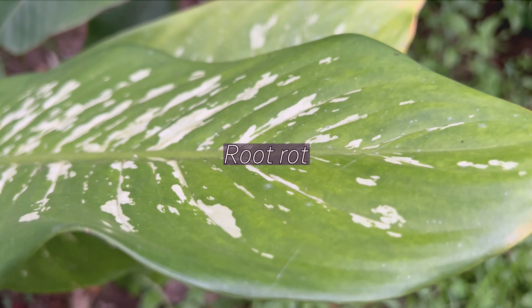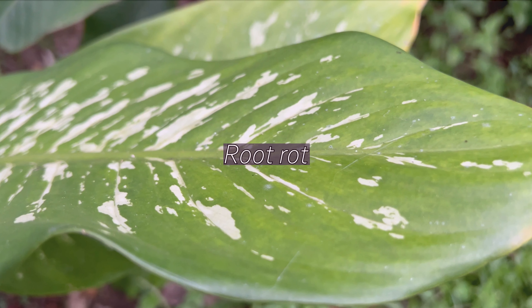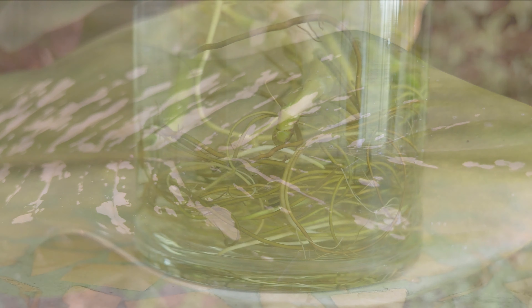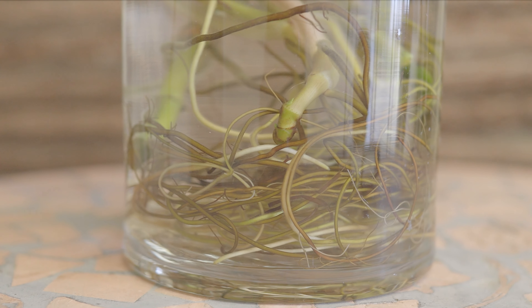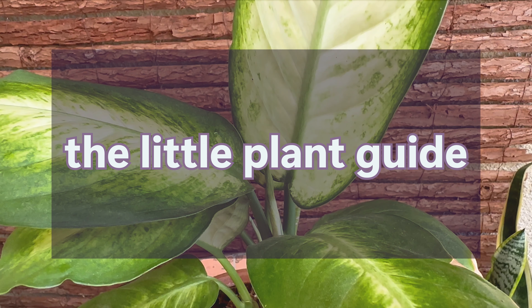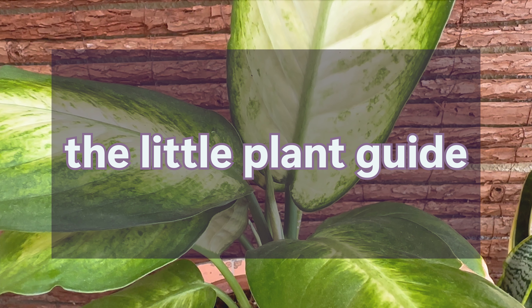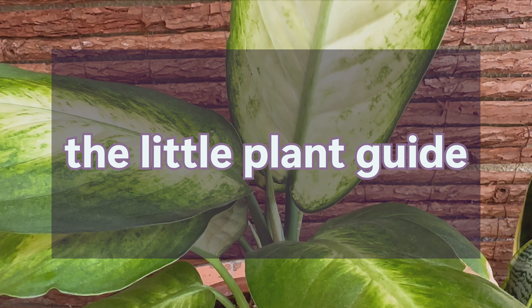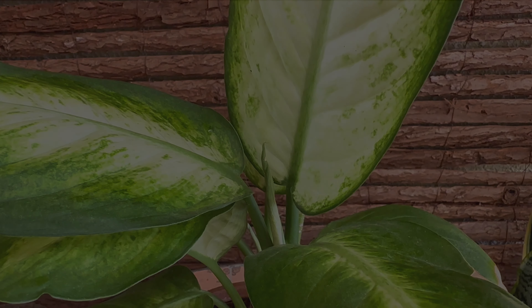Keep an eye out for root rot. Things to look out for if you suspect root rot are mushy or wrinkled leaves, black or brown markings or spots at the base of the plant, and dark rotten roots. Healthy roots are usually white or light brown and look plump. Thanks for watching — I hope this guide is helpful. Let me know what you think in the comment section, and I wish you much success with your plant care. See you in the next video.